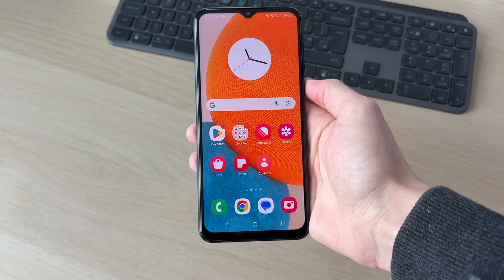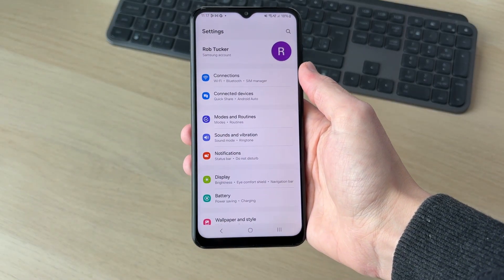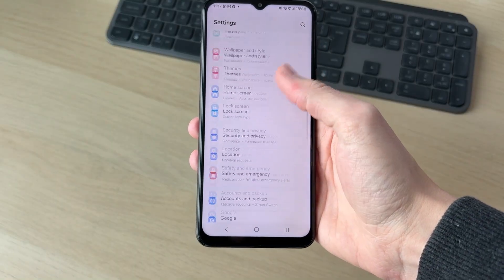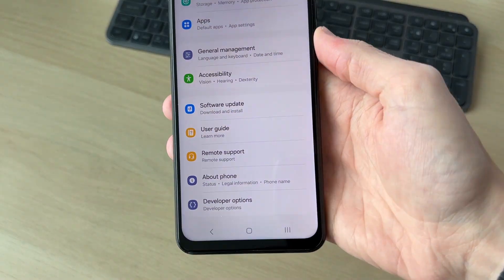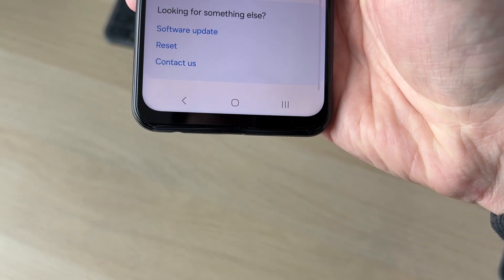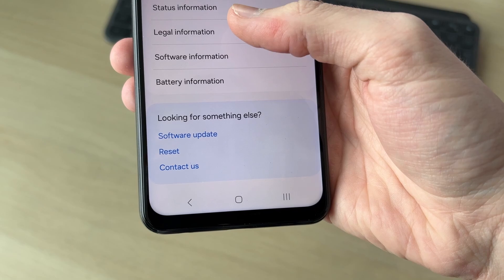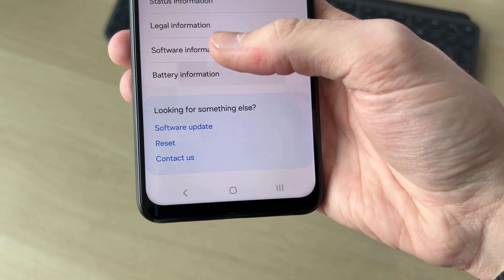To get started, we need to open up our Settings — swipe up and press Settings. Come right to the bottom of your Settings and find the option 'About Phone' and tap there. At the bottom you'll see some different information, and you want to tap 'Battery Information'.